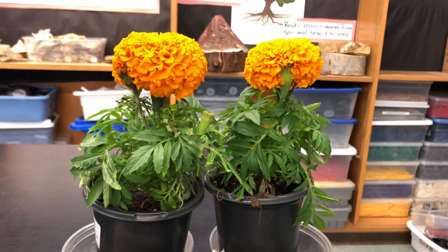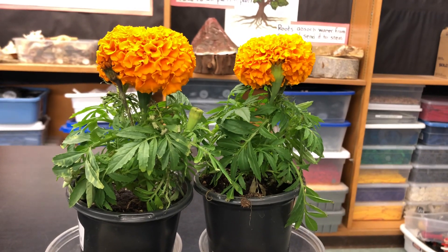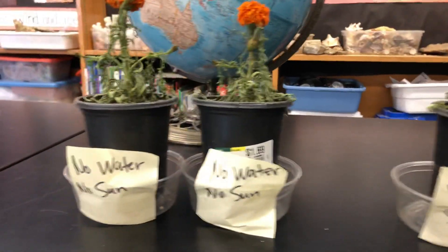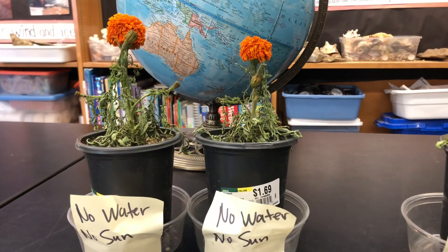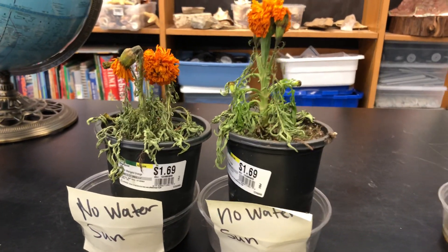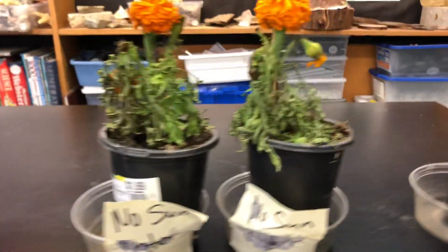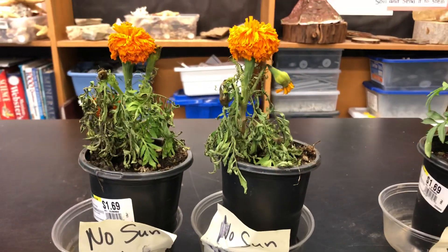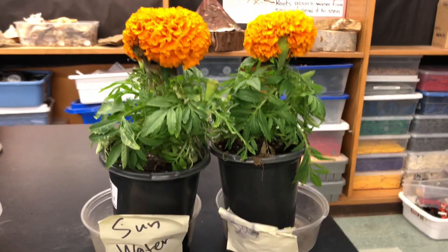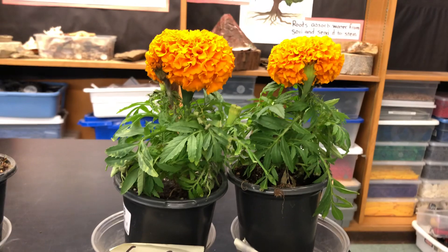Our experiment was looking to see if plants need both sun and water. If they don't have either one — no water, no sun — the plants die. If they have sun but no water, the plants die. Only when the plants have both water and sunshine do they live.